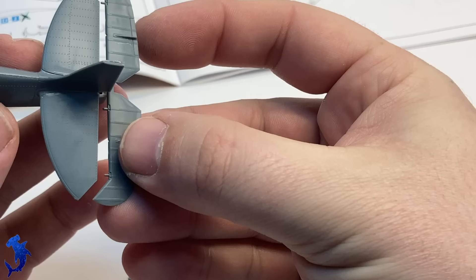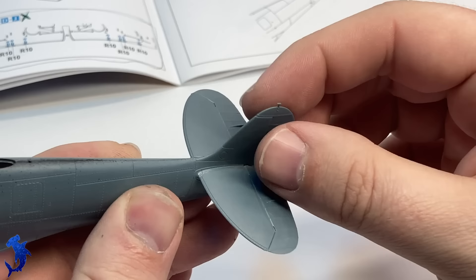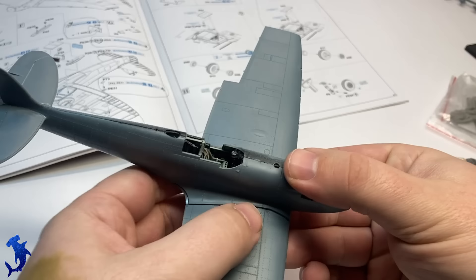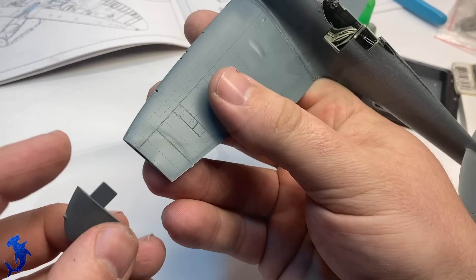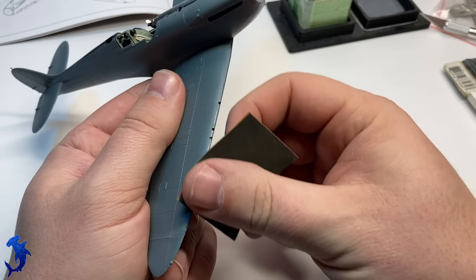Most of the gluing surface — like you'll see here on the tail — the actual seam lines are on natural panel lines, so there's really very little cleanup that has to be done. All the control surfaces go on nice and fit well. If you wanted to, you could cut off the tabs and reposition them, but I just kept them in their neutral state. The wing fit was good — I only really had to putty that very aft end joint. You get different wing tips, presumably because they have clipped wing Spitfires. Ailerons going on — that all fit well.